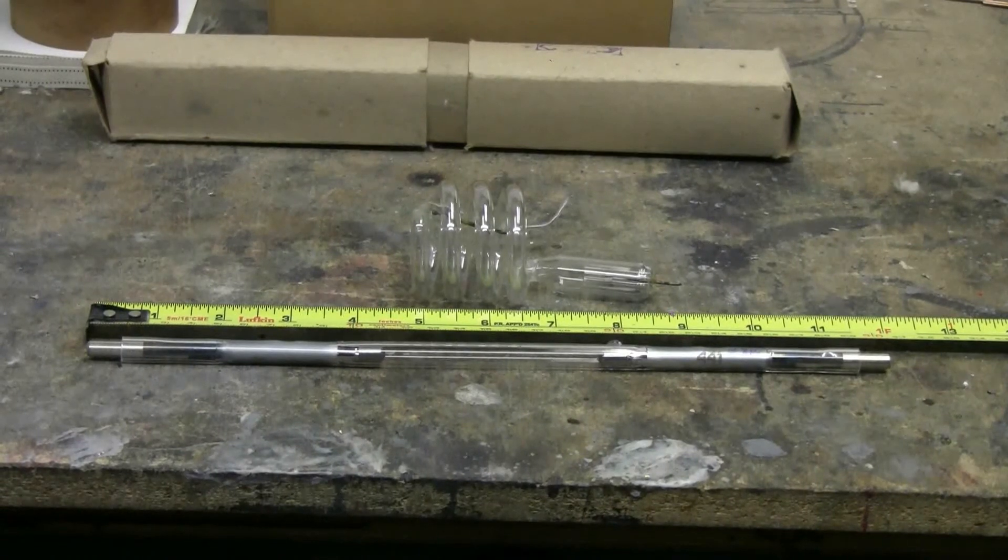I had a viewer request to try discharging my Marx generator through some Xenon flash tubes. So here we have a couple of Xenon flash tubes to try — a straight one and a spiral one. The tape measure is there just to give you an idea of the size of these tubes. They aren't very big, but they're all I have hanging around today to try this with, so we'll give it a go.